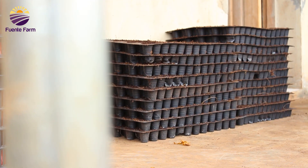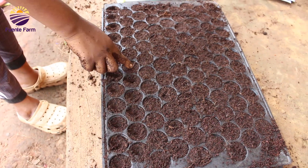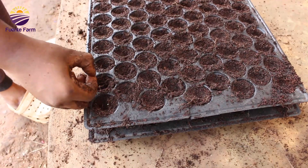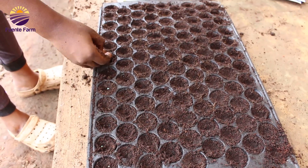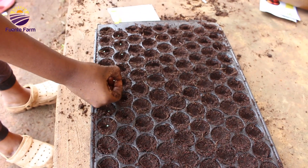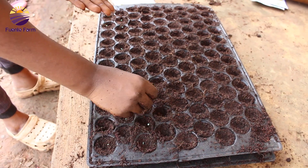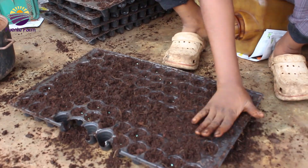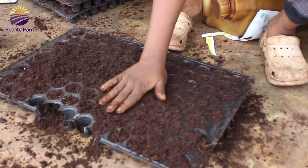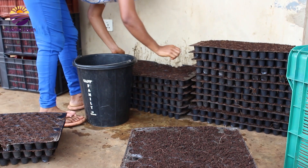After filling our nursery trays with a mixture of coco peat and potting soil, the seeds are then sown gently on the surface of the same mixture. The seeds are not sown too deep, because seeds sown too deep will have a problem with germination. After sowing, they are covered with the same mixture of coco peat and potting soil, then watered gently just to retain moisture content.